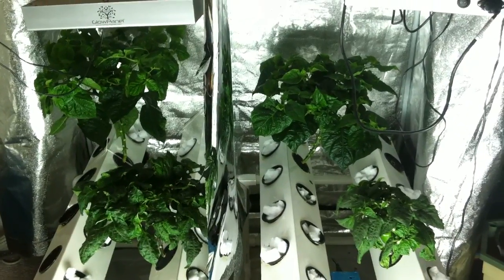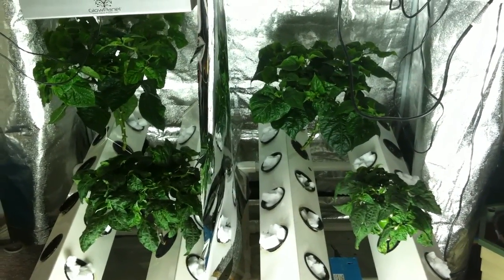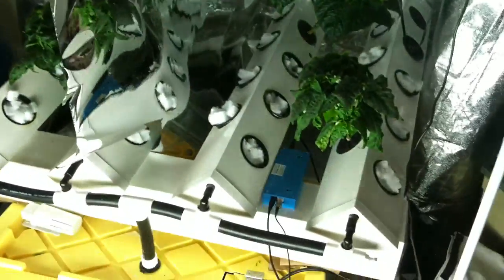But there you go — that's the glow panel grow-off. I hope you guys enjoyed the grow. I will update this with the larger lights once they start producing better, just to give you all an idea of growing in the super cropper. Hope you enjoyed it, guys.